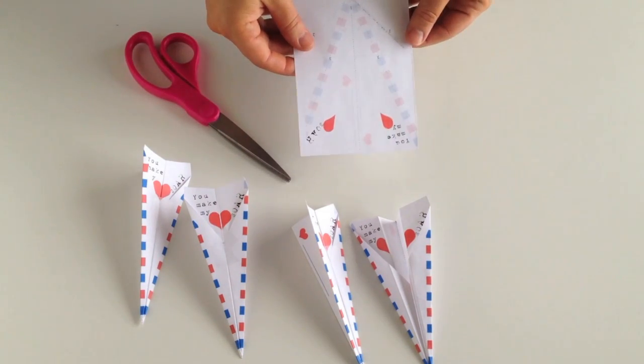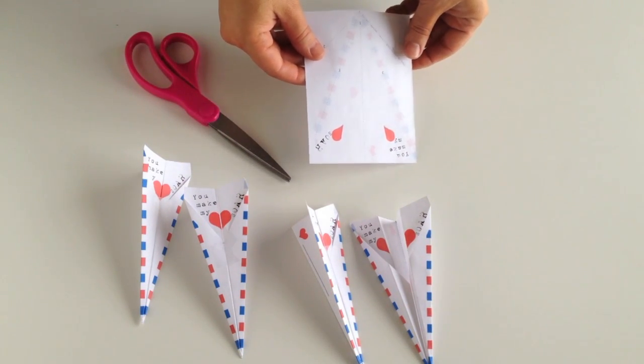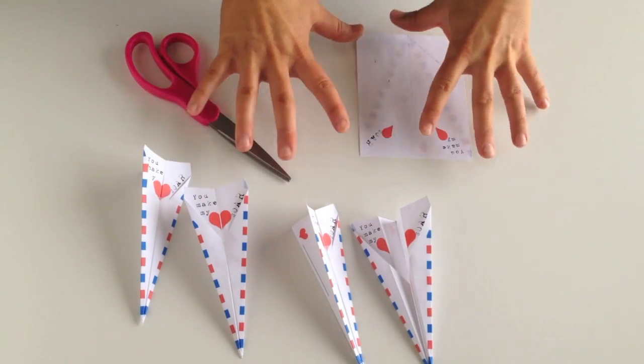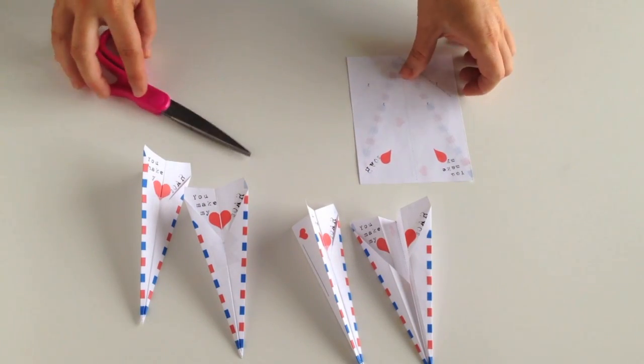This is what the printable looks like before you fold it. You'll need to run it through your printer twice for both sides. When you print it out, there will be four that you'll cut apart. I've already folded three of the four, and I'm going to show you how to fold this last one.